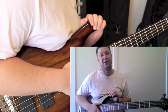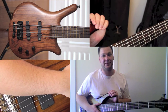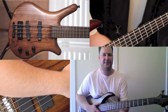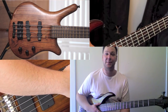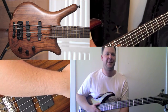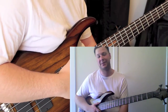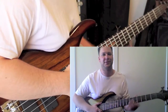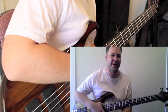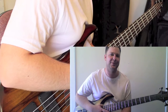I ended up trading that bass off for a Warwick Thumb neck-through four-string, and that was a cool bass. I love the Warwick Thumb — it really is its own instrument. There are so many copies of Jazz basses, P-basses, and Stingrays out there, but the Thumb is in a category of its own. It's got a really fat, punchy sound. I got frustrated that it didn't have a low B string, and it also had a bit of neck dive. You can compensate with certain straps, but I found myself always having to prop the neck back up.